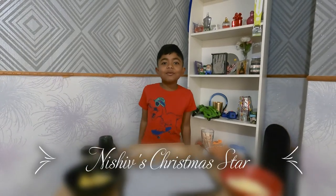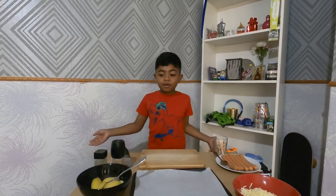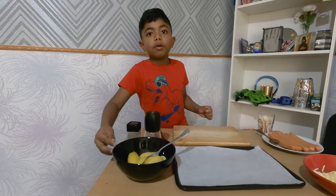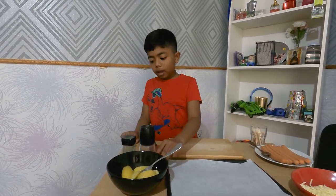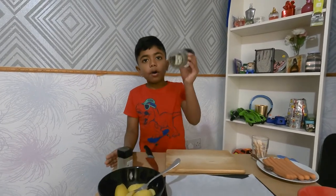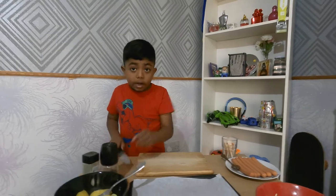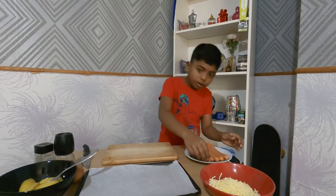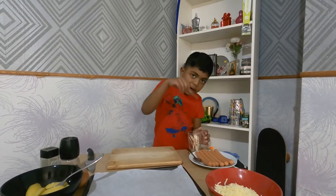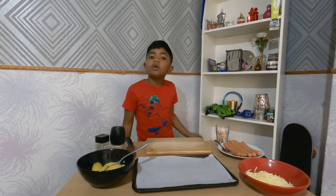Hi guys, welcome to my video! Today I'm going to be making a Christmas star that you can eat. I'm going to show you the ingredients you need: oiled potatoes, all baked, one egg, mixed herbs, pepper — any kind of pepper you want — a knife, a cutting board, some hot dogs, a peg, and mozzarella cheese.